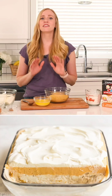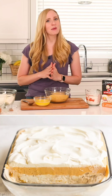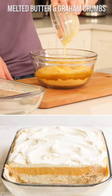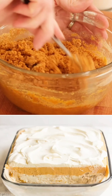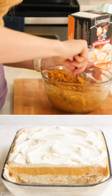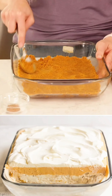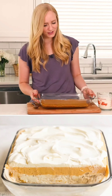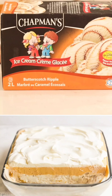We're going to start by making our crust. We are going to combine our melted butter and graham cracker crumbs, then press it firmly into the bottom of our 9 by 13 inch pan. Now that our crust is ready, we are just going to top it with some Chapman's original butterscotch ripple ice cream.